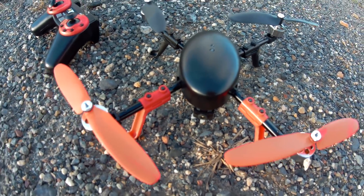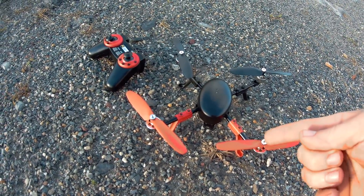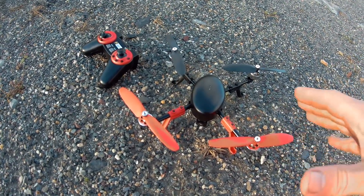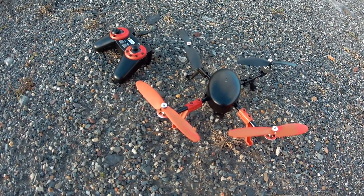Jay Drone here. What's going on guys? This is RC Logger and we're going to give this a fly. I got this for like $28, close to $30. I think they're still selling pretty cheap. I'll throw a link down below.